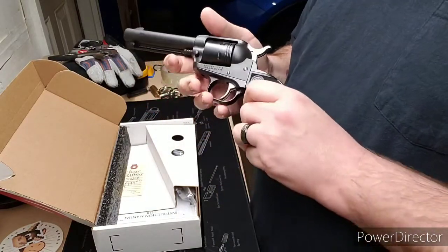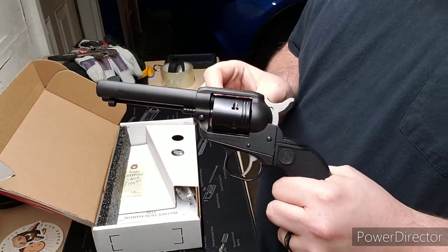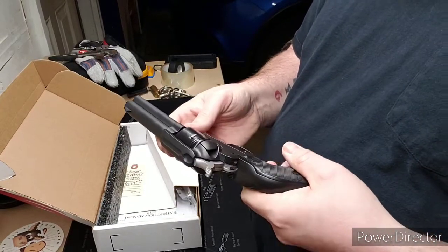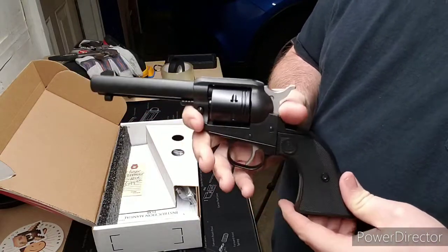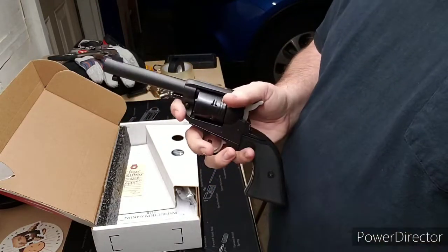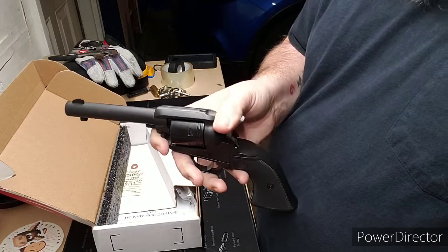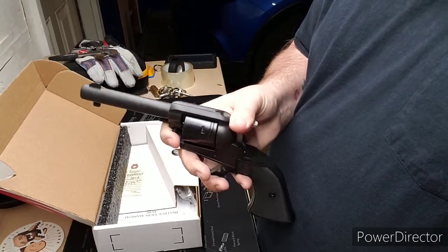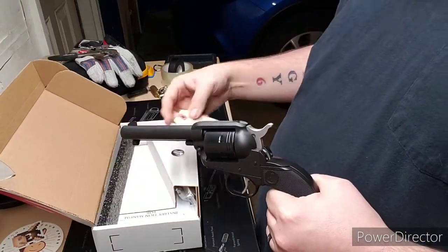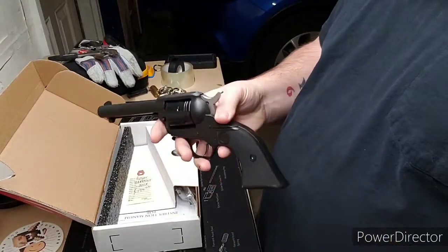You have to cock it to actually be able to pull the trigger and make it go bang. To my knowledge, they do not have a .22 mag cylinder for it — it is only in .22 long rifle. If that's different, let me know in the comments. This has a lot of heft to it; it's not heavy but definitely not super light. I have not shot this — I bought it when they first came out and then it became a safe queen. I bought it at my local gun shop for $199 when they first came out.